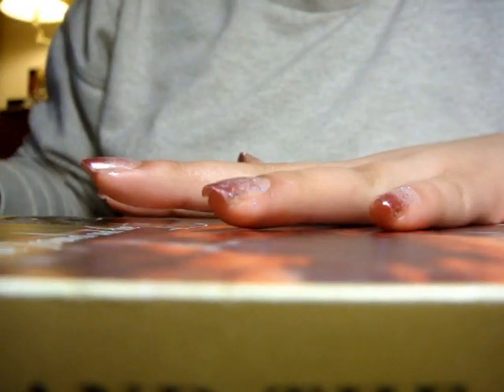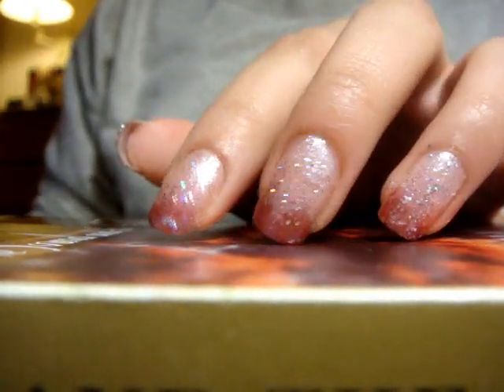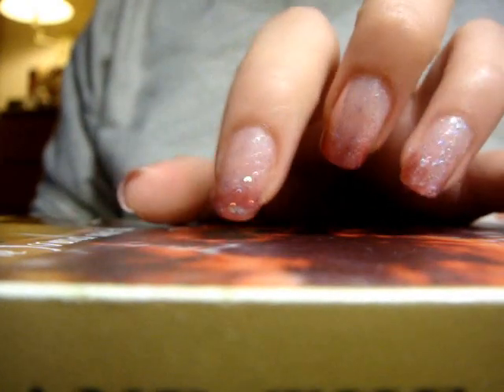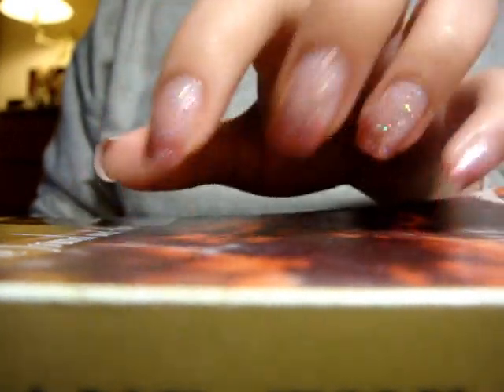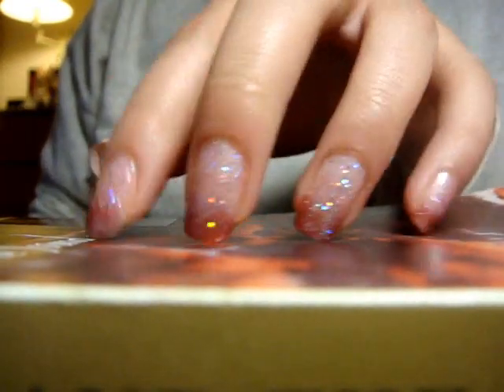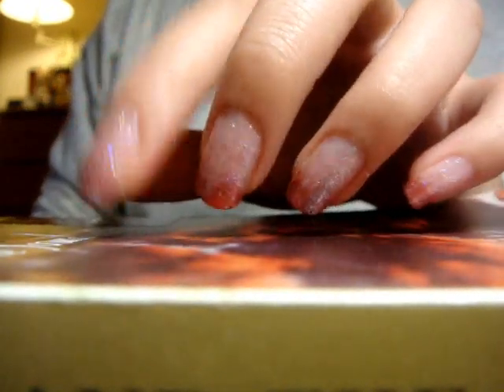I'll paint my other hand in a second, but yeah this is our finished product. I'm going to put some pictures probably at the beginning and the end so enjoy. I hope you guys try it out and if you try it out, leave me a video response or leave me a picture on my Tumblr or something. Alright, thanks for watching guys.